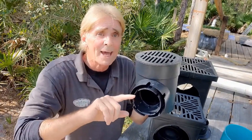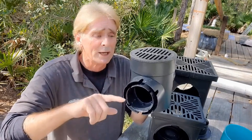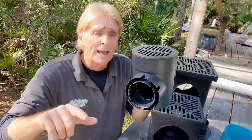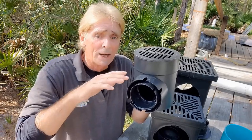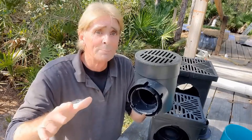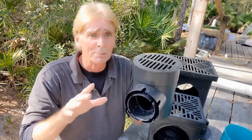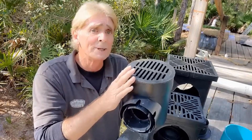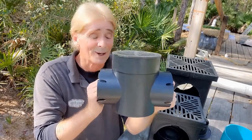Don't forget, you must have a discharge. You cannot run this into a dry well. You cannot run this underground and let it dead end — it must discharge to daylight. So if you've got a good downhill run, simple. If you don't, you're going to need a sump pump, and I have lots of videos to explain that. But we're talking about catch basins today and how this little $15 basin will save you tens of thousands of dollars.